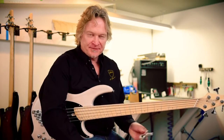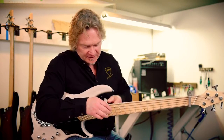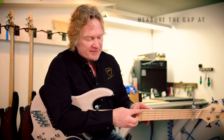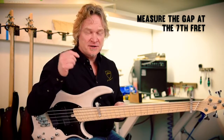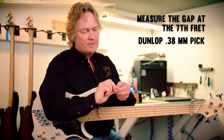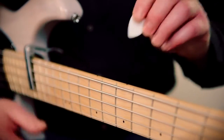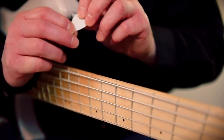The easiest way to adjust your truss rod is to pick up a couple of capos. Put one on the first fret and the other as close to the body as you can. That creates a straight edge with the string that you can use as a reference, and then you measure the gap over the seventh fret. At our shop we use a spec of 15 thousandths of an inch, which just happens to be the thickness of a Dunlop nylon 0.38 millimeter pick. With the string capoed at those two positions, we use that as a reference to measure the gap over the seventh fret.